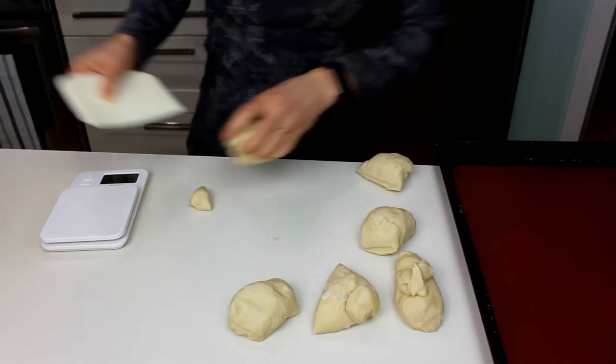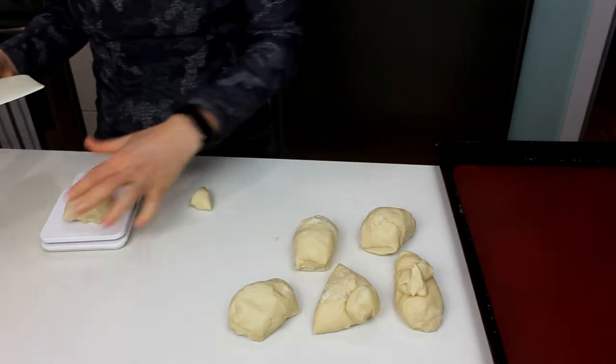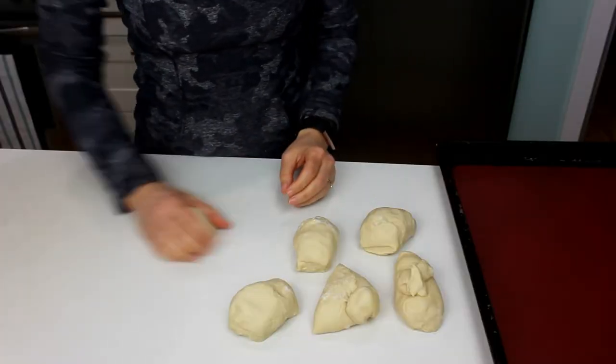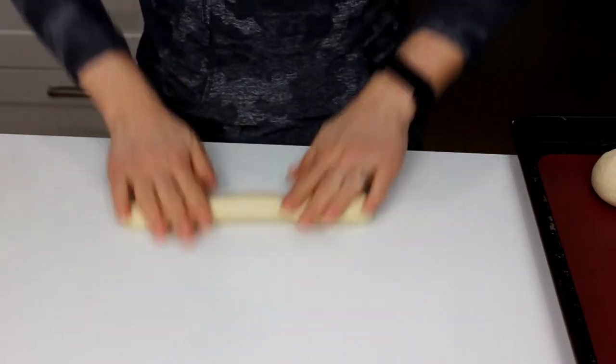Once it's doubled, we are going to divide it into six equal-ish pieces. I did weigh it because I want to try and make them equal. These are going to be like little mini buns and little mini pretzels, so feel free to make this recipe this way once, and then you'll get a feel for the size and can decide if you want to make three buns, four buns, or if you like the little minis. I'm going to shape some into little buns by rounding them off, and a couple into pretzels.